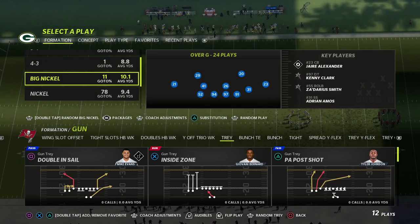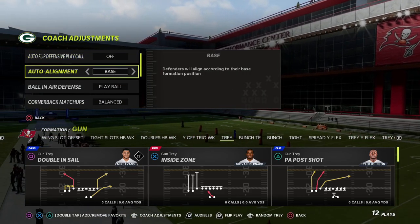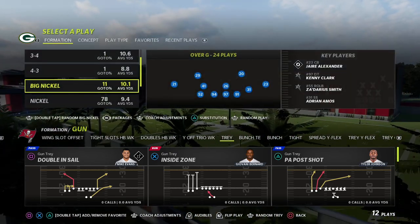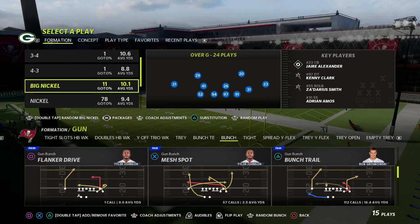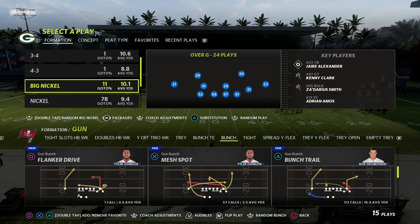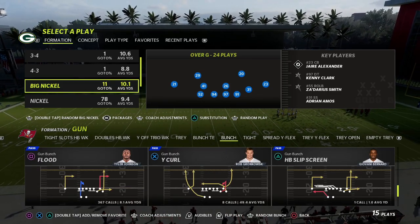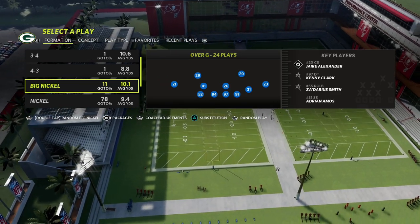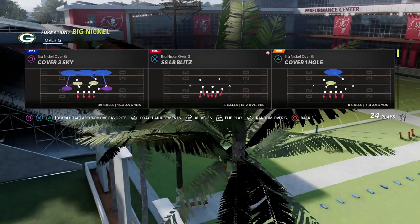The way I like to set this up: for your Big Nickel Over G defense, I'm going to take auto flip and turn it off. I'll have my auto alignment set to baseline, my ball-in-air defense set to play ball, and my option defense set to conservative. The reason I do this is it's going to be better for my pressures and I'm going to have a symmetrical defense — it's flip-proof. They can't flip on me and mess with me because my setup basically won't change, and that's one of the beauties of the Big Nickel Over G.